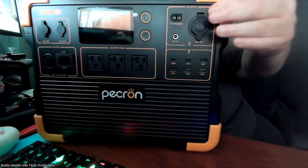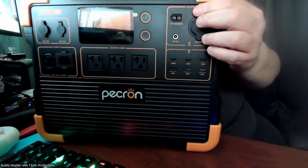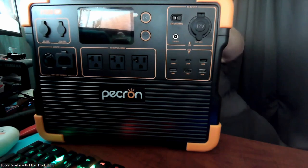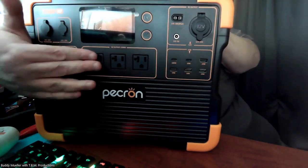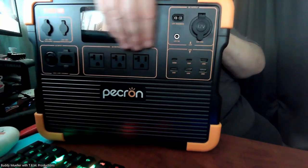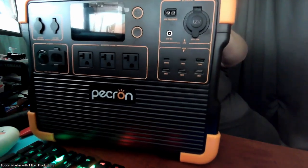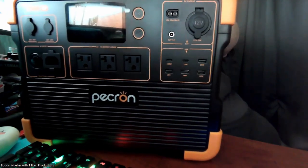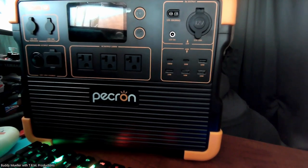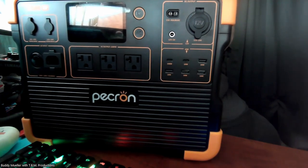You also have a barrel connector there, and right here some more 12-volt connections. A lot of 12-volt connections, but the main thing for me is this 120-volt — there are three outlets here. This unit weighs quite a bit; it says 40 pounds in the specs, which is pretty hefty.